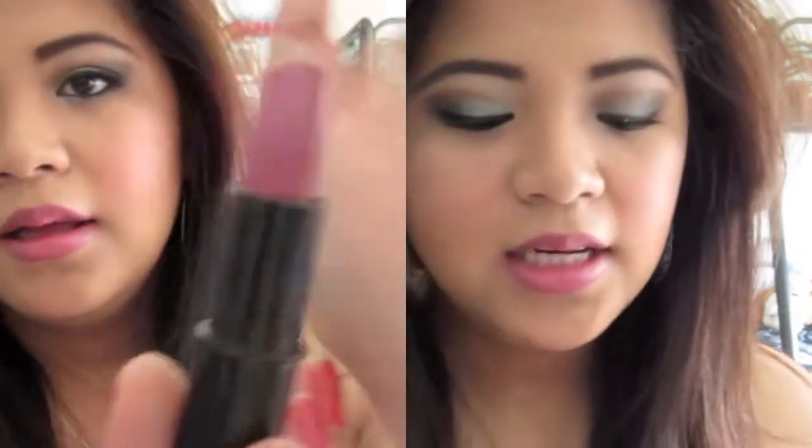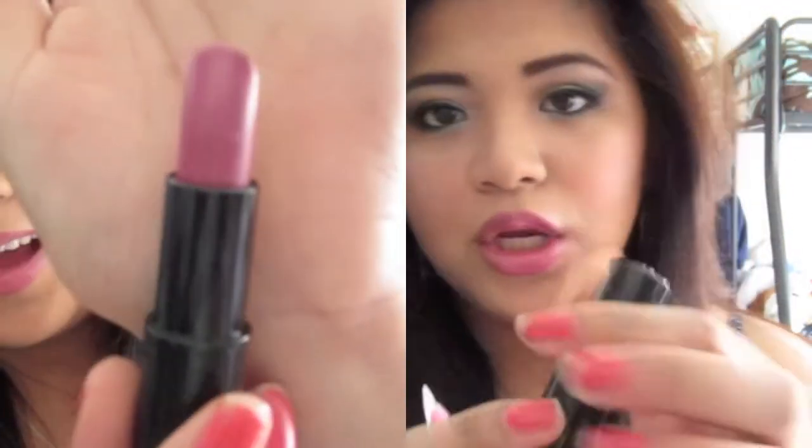For my lips, I just put on Lancôme's The New Pink, and then on top I put Lancôme's Juicy Tube — this one's in Moulin Rose.